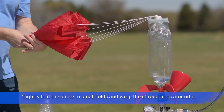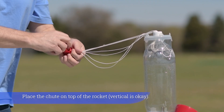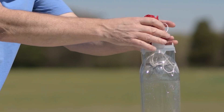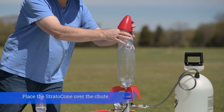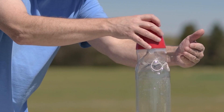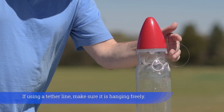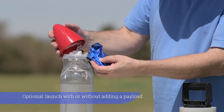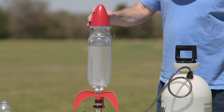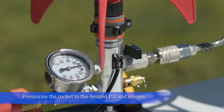Tightly fold the chute in small folds and wrap the shroud lines around it. Place the chute on top of the rocket — vertical is okay. Place the Strato Cone over the chute and make sure the tether line is hanging freely. Optionally launch with or without a payload. Pressurize the rocket to the desired PSI and release.